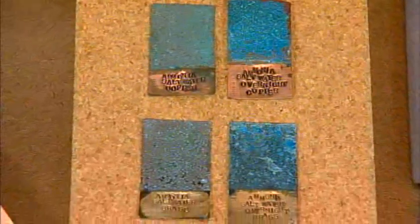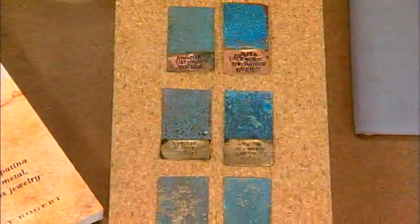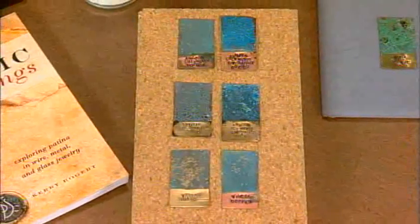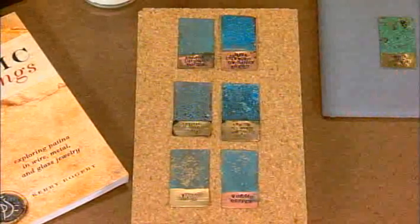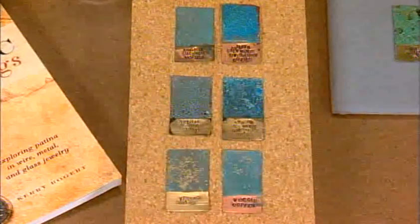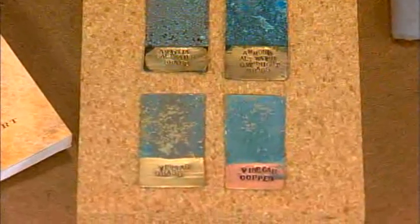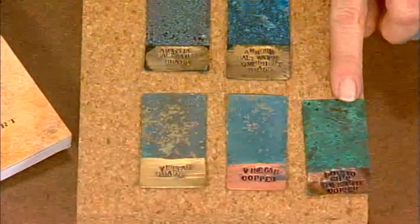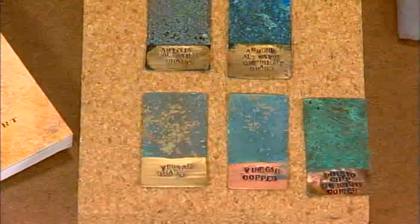And then if you don't have potato chips - maybe you're just not in the mood for chips - you can actually do the same thing using sawdust. You put sawdust in a container, pour vinegar on it, bury the metal. The sawdust wicks the vinegar down to the surface and creates the patina. So here's the potato chip one and here is the sawdust one with the vinegar. Those look great.